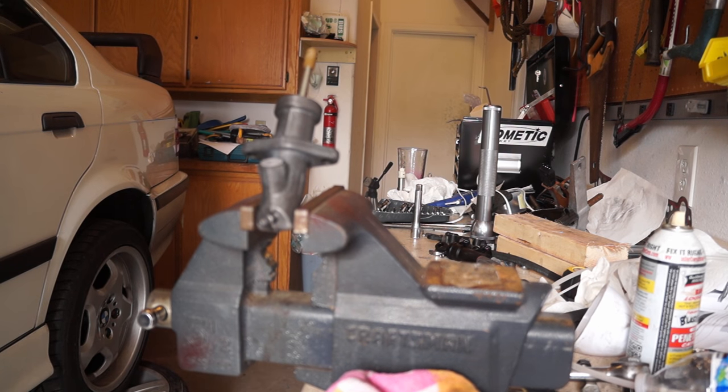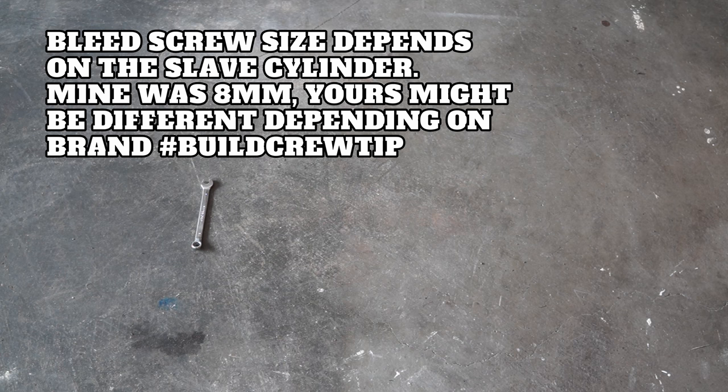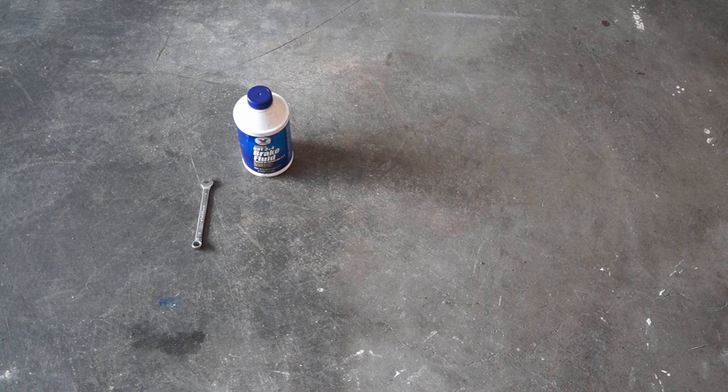We got all of our clutch lines ran, our transmission is on, and the slave is in. Now we have to bleed the clutch. Tools we will be using: an eight millimeter open-ended box wrench to crack and close the bleed screw — though I'm actually using a seven millimeter because I lost my eights. Some brake fluid — recommended dot four, I have dot three and four. In the future I'll be fully re-bleeding the entire brake and clutch system with dot four.